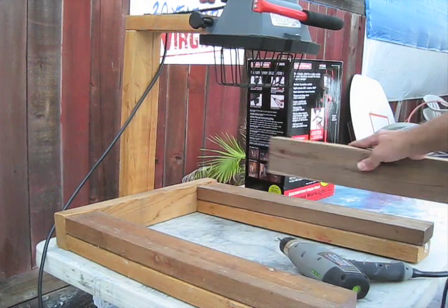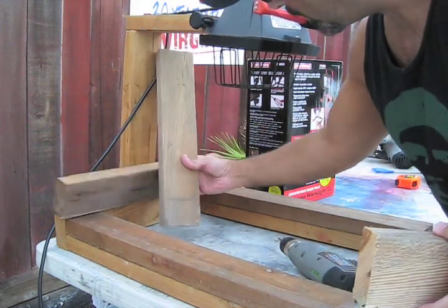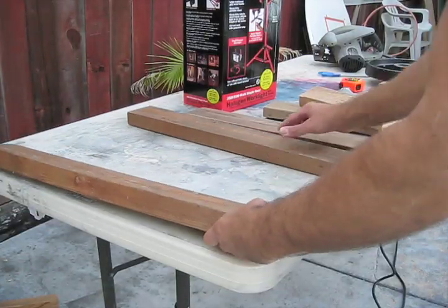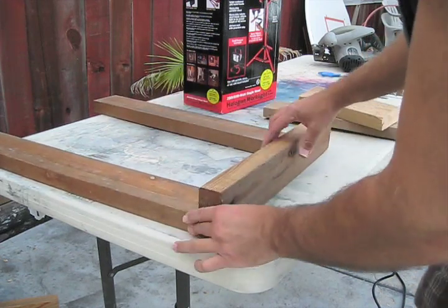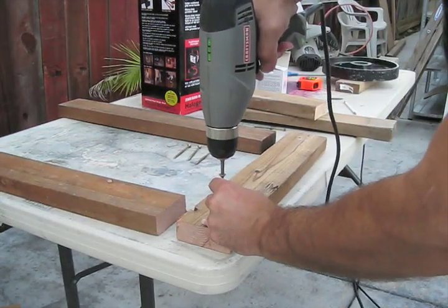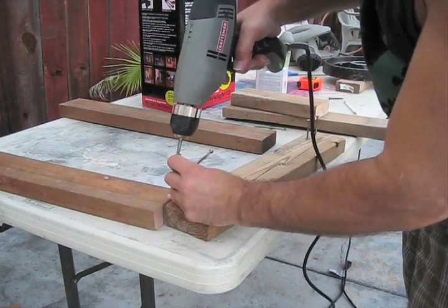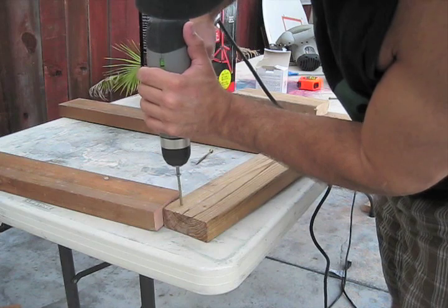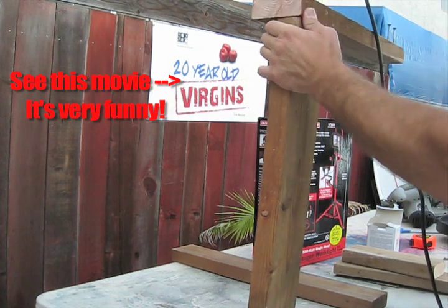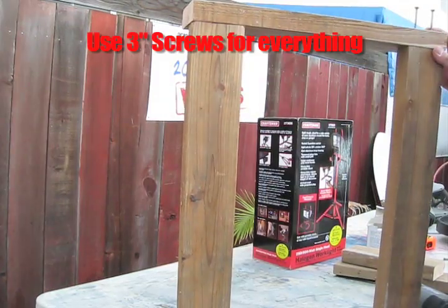Now we have all the pieces: two baseboards and the light stand. It's just a matter of putting it all together. Let's put in the baseboards first — I like to lay one flat with the edges drawn in. There's the base.